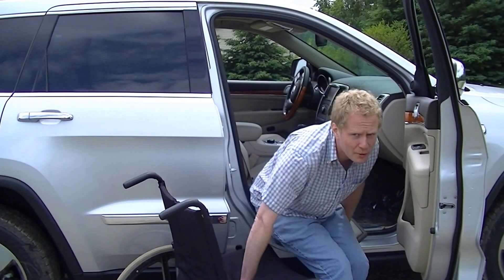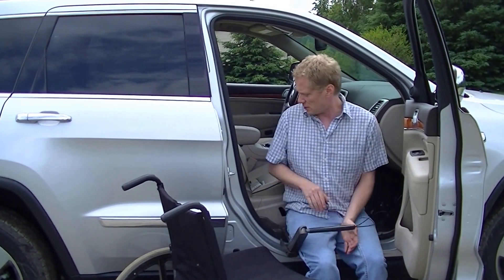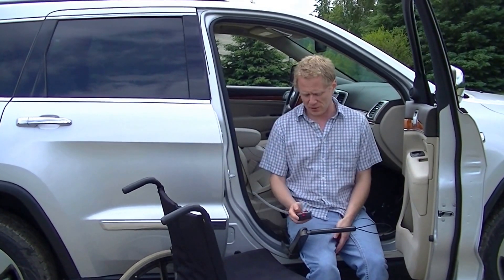Welcome to Access Unlimited. Today we're looking at the use of the Glide and Go in the 2013 Jeep Grand Cherokee. The Glide and Go is used for more independent transfer. We find that people who like to drive use it on the driver's side.